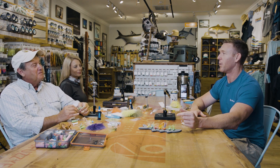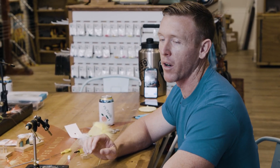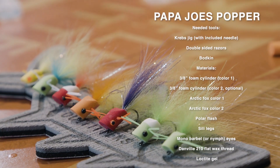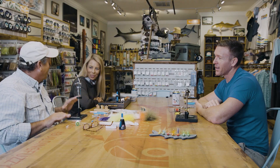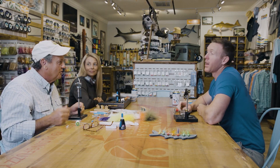We changed some plans this evening. We were going to do a fly tying night, however — COVID. So we decided it might be a better idea if we shot a little 239 Flies DIY video for you. We've got a DIY kit coming and Joe is going to lead us on tying the popper with the Krebs jig.